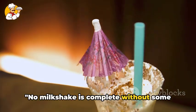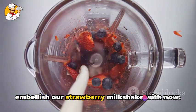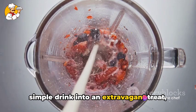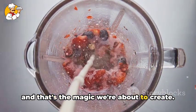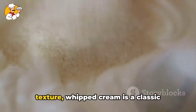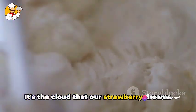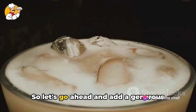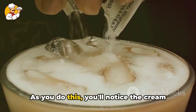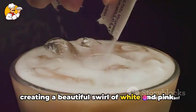No milkshake is complete without some delicious toppings, and that's precisely what we're going to embellish our strawberry milkshake with now. As we all know, toppings can turn a simple drink into an extravagant treat, and that's the magic we're about to create. First up, we have our whipped cream — not just for its luscious, velvety texture, whipped cream is a classic topping for milkshakes. It's the cloud that our strawberry dreams are made of. So let's go ahead and add a generous dollop on top. You'll notice the cream slowly sinking into the milkshake, creating a beautiful swirl of white and pink.